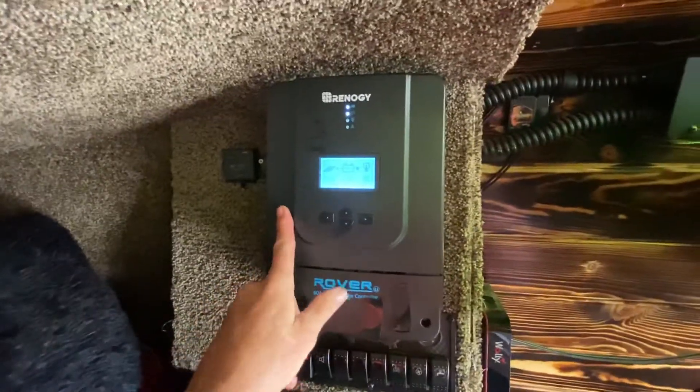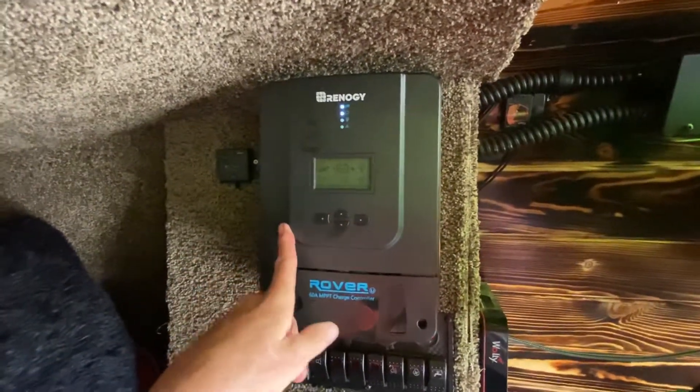The only reason I jumped up to this controller is because the other one was only rated for 300 watt panels and I needed something more. So one of the things to consider: let's say you have the money for 300 watts of solar but you think in the end you might want 600. Spend the extra hundred bucks on your controller so you can upgrade and add panels later, because you might find you want more power.